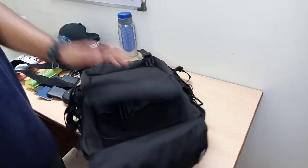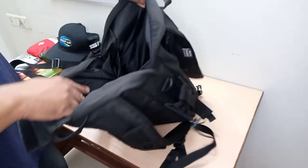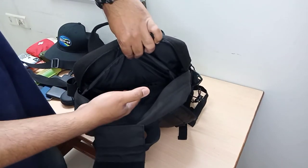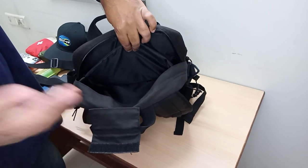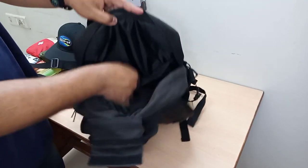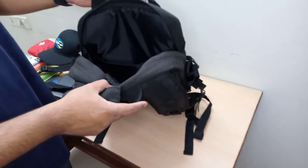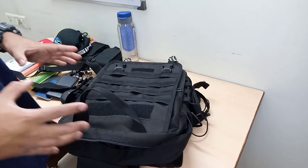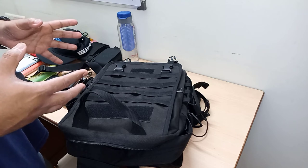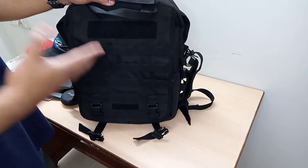Next comes the main compartment, which is divided into three further compartments. The main space can store a 14 to 15-inch laptop easily. There's another sleeve where you can store items like files or books — even if you have a 14-inch laptop you can put it here instead. Plus there's another sleeve on top for extra items, so you've got three sleeves for storing your items. It may look small but don't go by size — you can store a lot of items in here, as I found during my recent hill hikes.